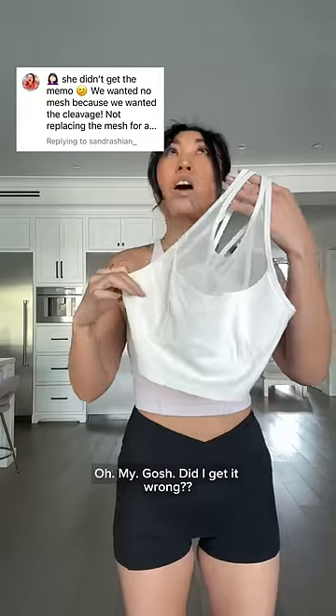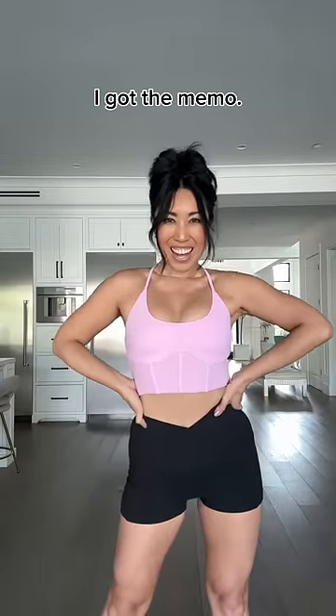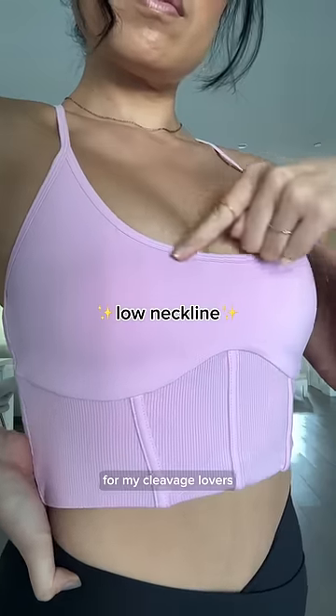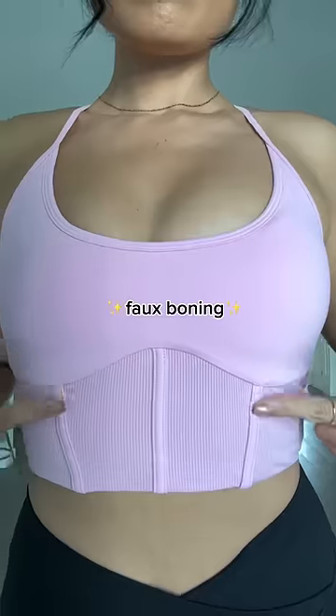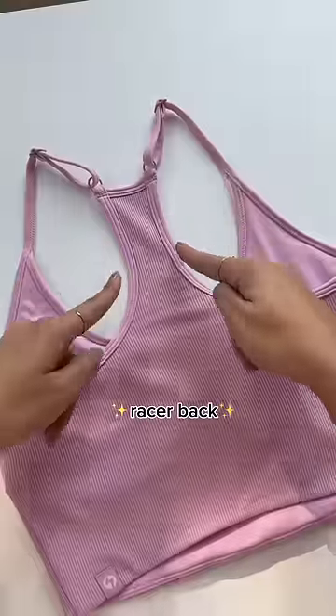She didn't get the memo. We wanted no mesh because we wanted the cleavage. Oh my gosh, did I get it wrong? Listen, I got the memo — I just wanted to give you guys options. For my cleavage lovers, here's the low neckline. I kept the ergonomic underbust seam as well as the corset bow boning in the front.